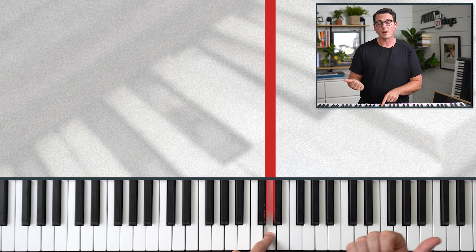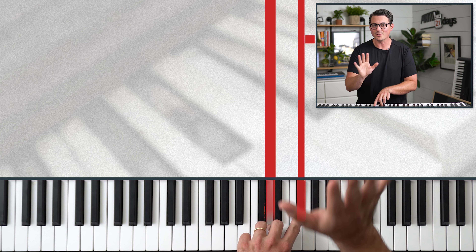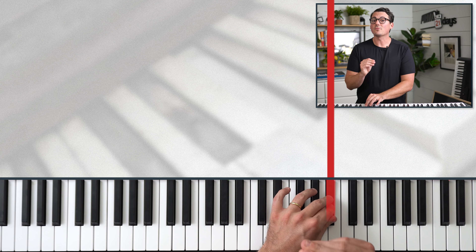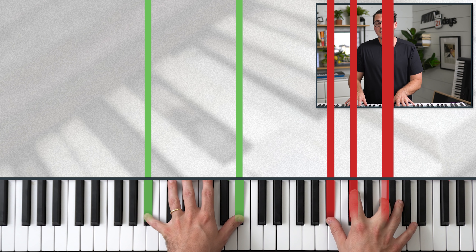Let's try a few more. For a D major chord, start at D, go to the right the next four notes — we hit a black note, that's okay — then three more. That's a D major chord. Now a tricky one: B flat minor. The root note can be a black note. Flat is always to the left of the note you hear, sharp is to the right — right and sharp both have five letters, flat and left both have four letters. So B flat is to the left of B. It's a minor chord, so apply the formula 3 then 4. There's a B flat minor chord.